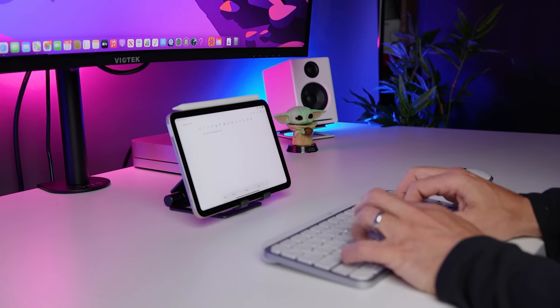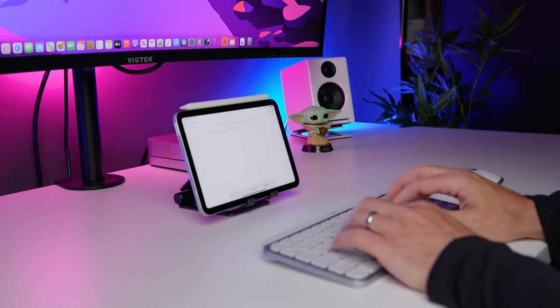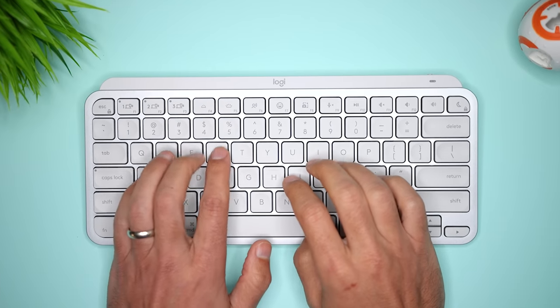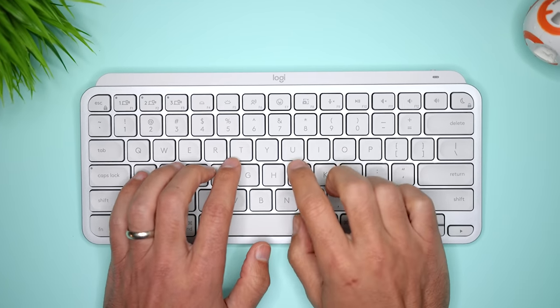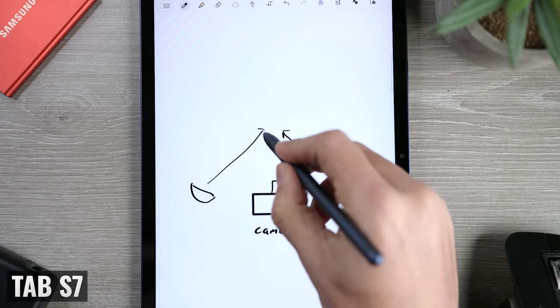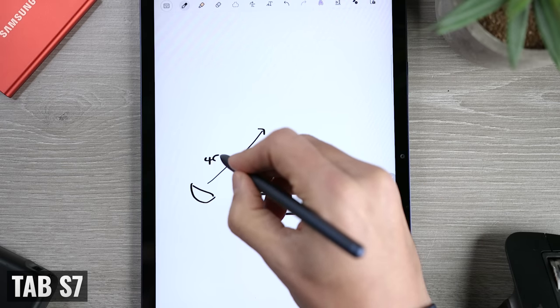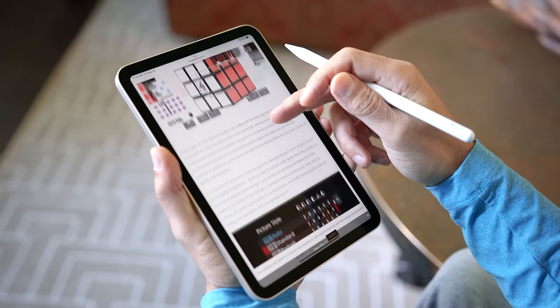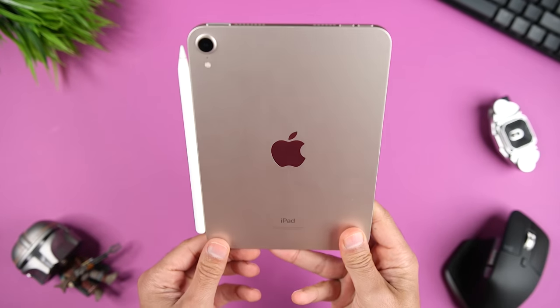As far as keyboards, both tablets are too small to have a keyboard case that's comfortable to type on, so I'd opt for a Bluetooth keyboard for a better typing experience. For stylus support, the iPad Mini 6 is compatible with the second-generation Apple Pencil, while the Tab A7 Lite is not compatible with the Samsung S Pen. So if you want to take handwritten notes, draw, sign documents, or use a stylus for anything else, the iPad Mini 6 is the way to go.